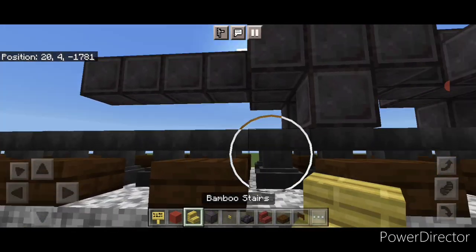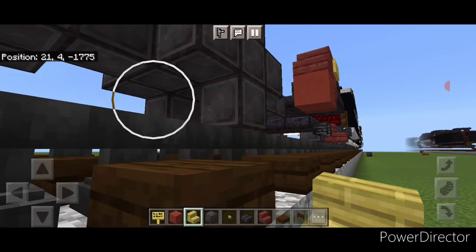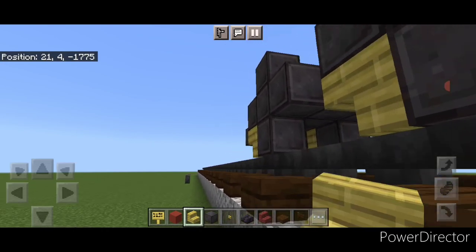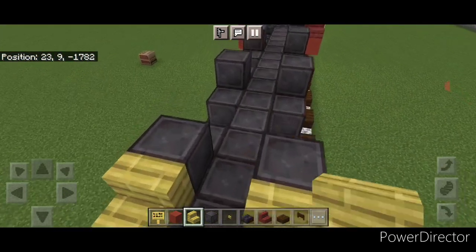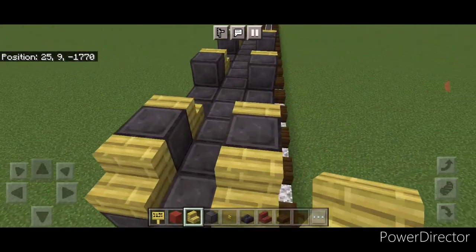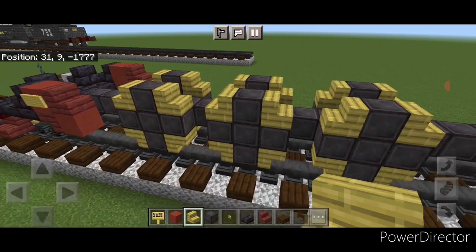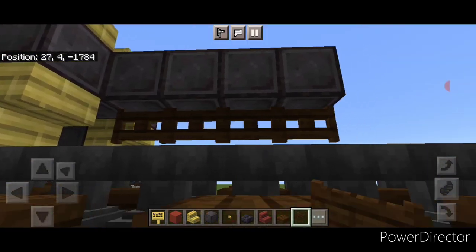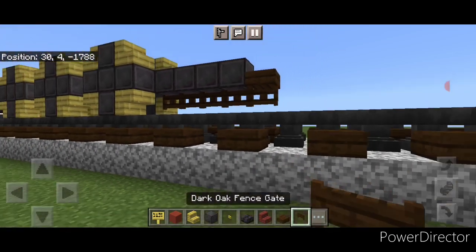The wheels have gold trim, so take bamboo stairs upside down one here and here, same for this wheel and then for this wheel. Then turn around on these corners and do upside down forward facing bamboo stairs on all six. Then round off the tops with right-side-up stairs facing backward on all six of these corners, then going forwards here. Come on the bottom behind the driving wheels on the bottom middle, put four dark oak fence gates down here, then a dark oak slab and a fence gate under that.